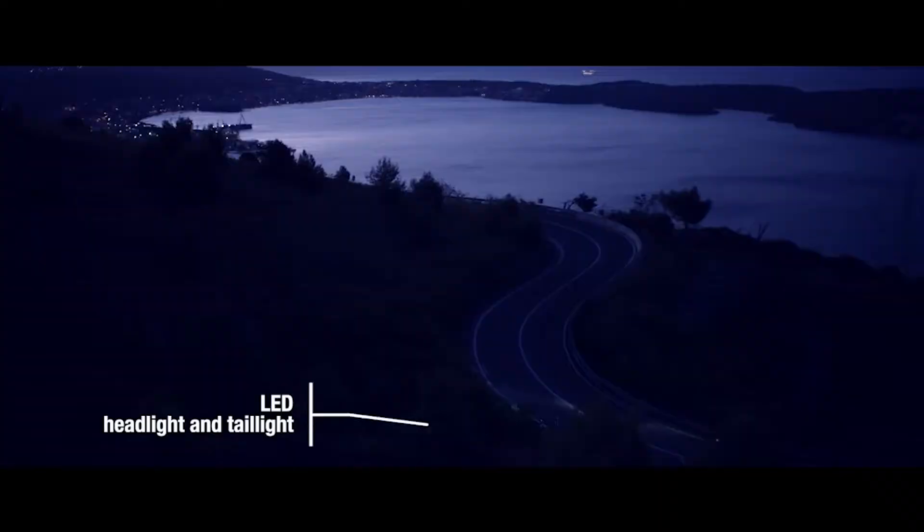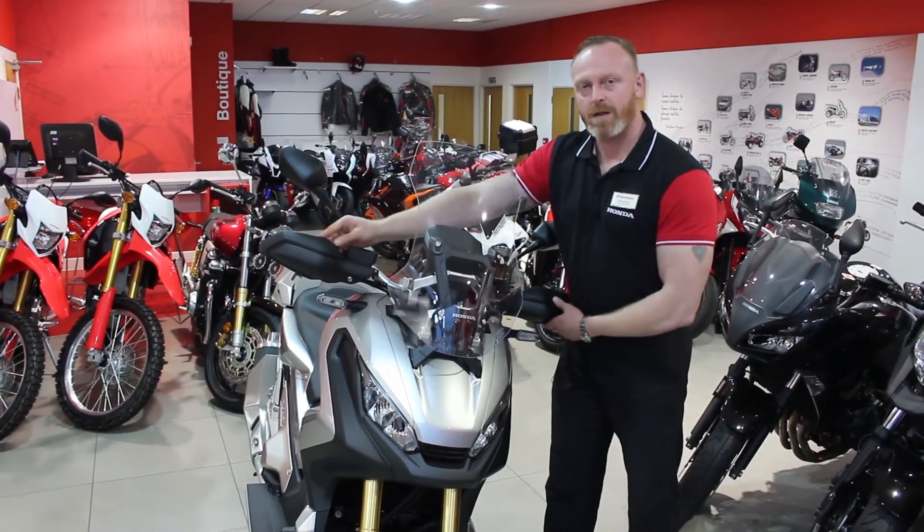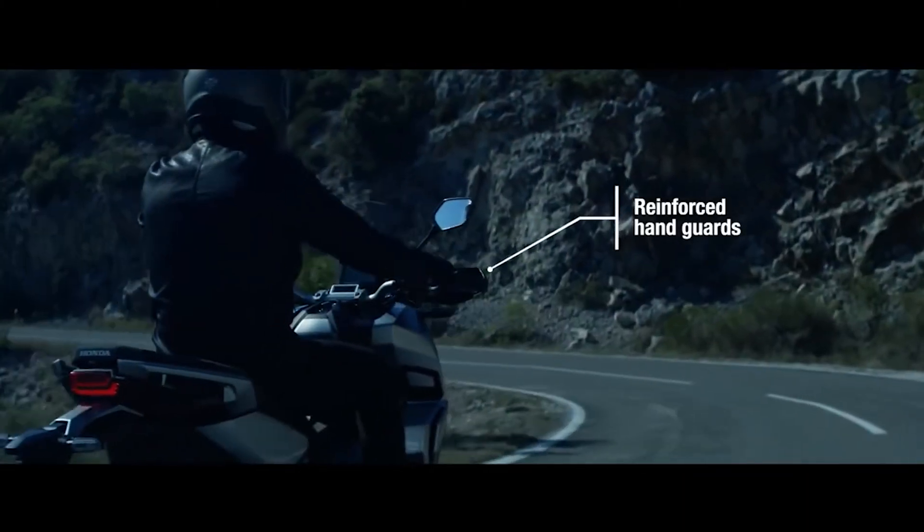Up at the front we have integrated LED headlamps, LED indicators, and a five-way adjustable screen, as well as the same knuckle guards as the Africa Twin to help protect you from the elements.